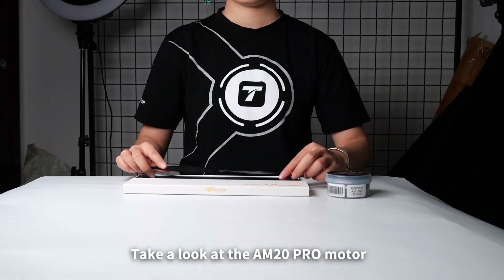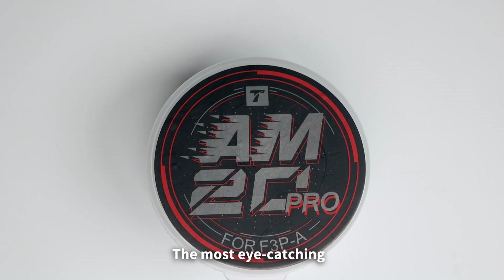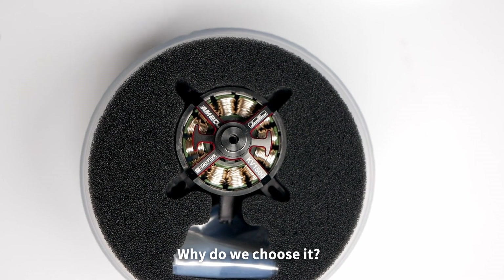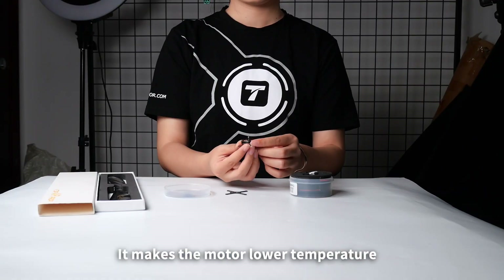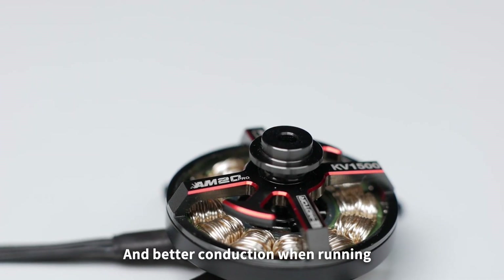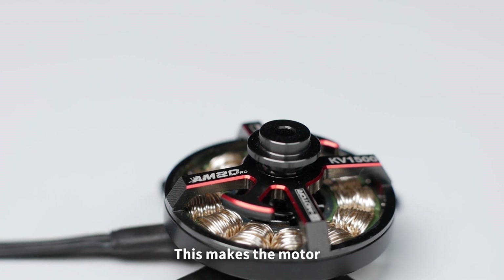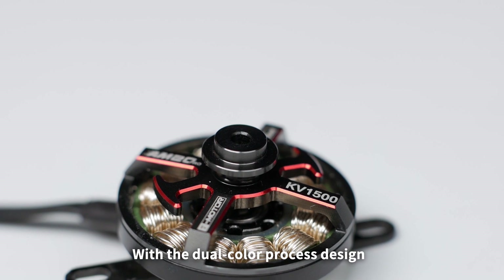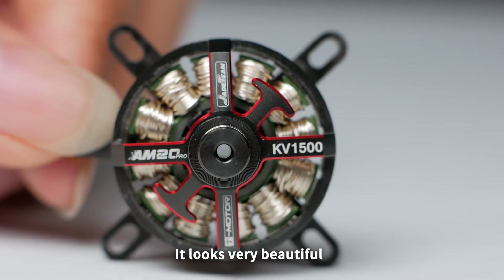Take a look at the M20 Pro motor. The most eye-catching feature is the silver steel ring. We chose it because it makes the motor run at a lower temperature and with better conduction, making the motor more efficient. With the dual-color process design, it looks very beautiful.